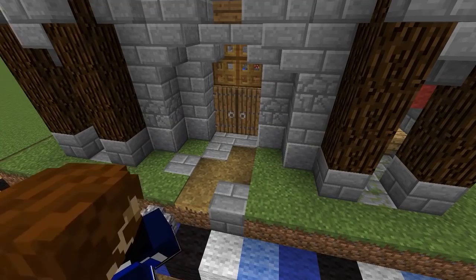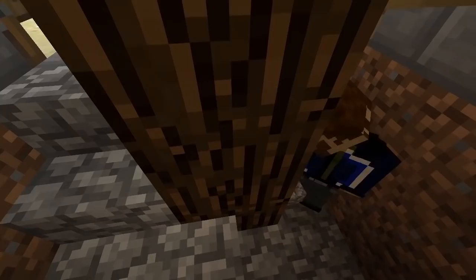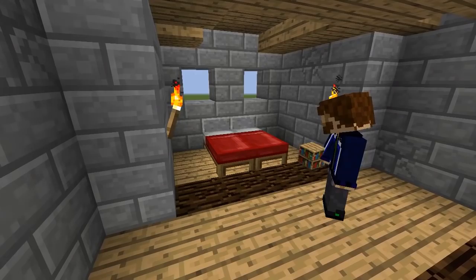Outside the main door we'll add a path made of stone bricks and path blocks. It'll help to light the entrance with some torches supported by cobblestone walls. The spiral staircase in this tower goes up but it could also go down into a crypt or a potion brewing room blocked off with an iron door — I'll leave that one up to you.